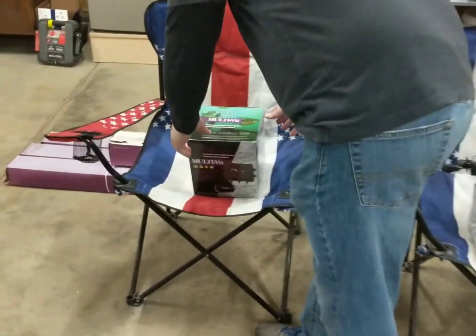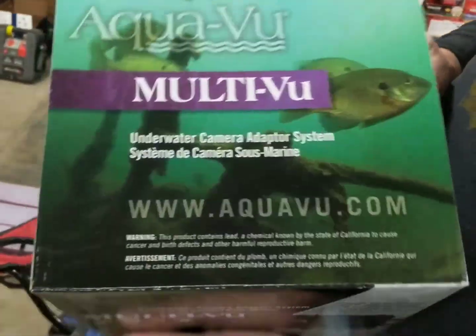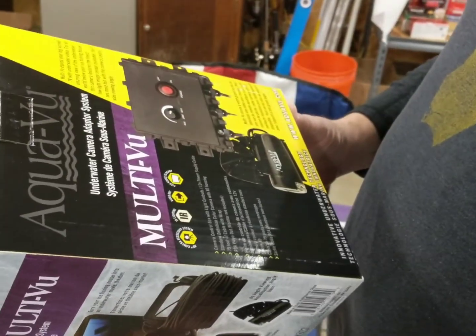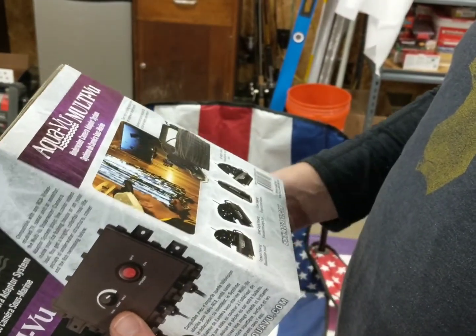So here we are in the Triangler Cave. The boat's been a little bit lonely lately — we haven't taken it out at all. It looks like Santa visited Triangler Z, and we now have an AquaView MultiView system we're going to hook up and hopefully get some nice underwater footage for this next season. I think that's kind of exciting.